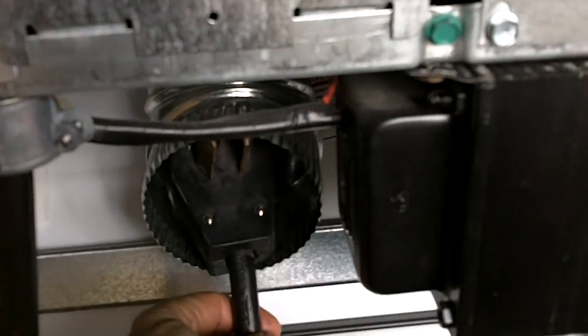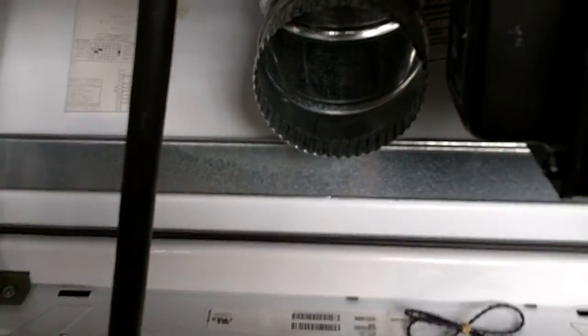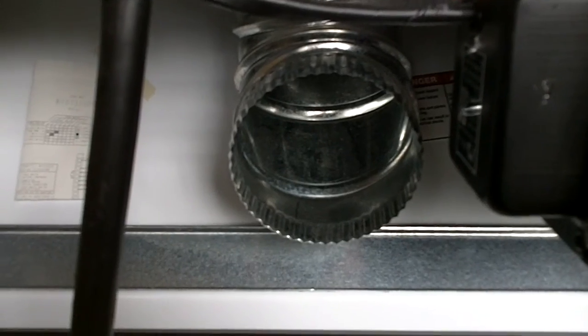So, the plug. And then the vent. The drain line. And the two — hot and cold.